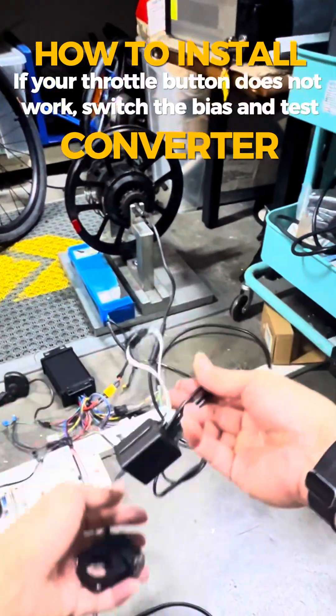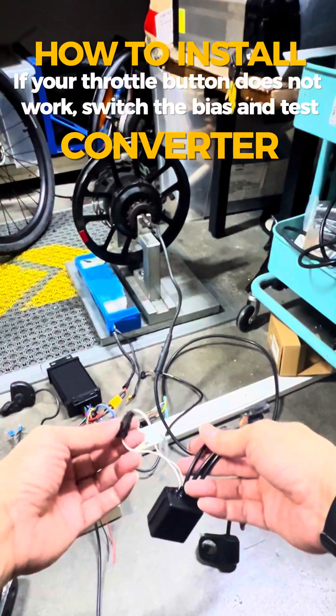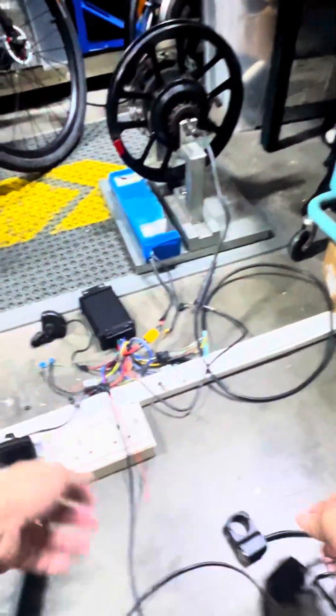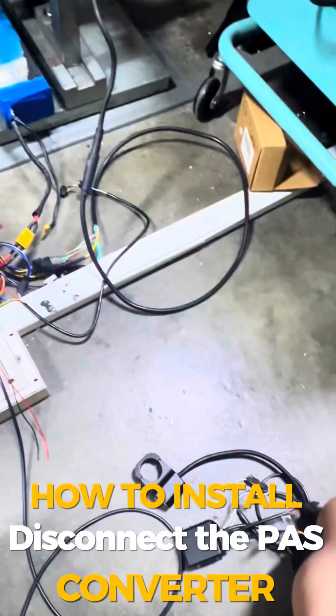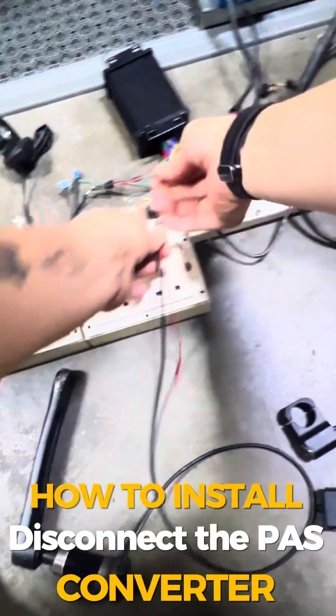Most controllers use a forward PAS signal, but some use a reverse PAS signal, so you can switch it around. The first thing to note is that most stock controllers may not have a throttle connection — our ZL controller does, but many stock ones do not.